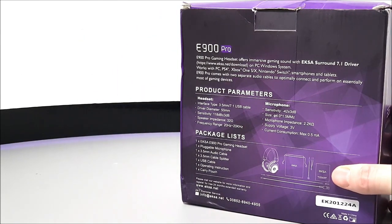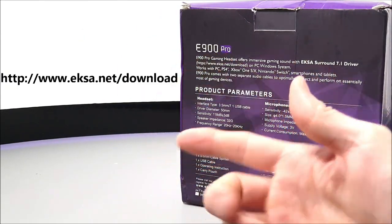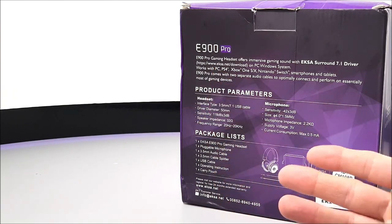To download the app, simply go to www.eksa.net/download, which is also printed on the back of the box.